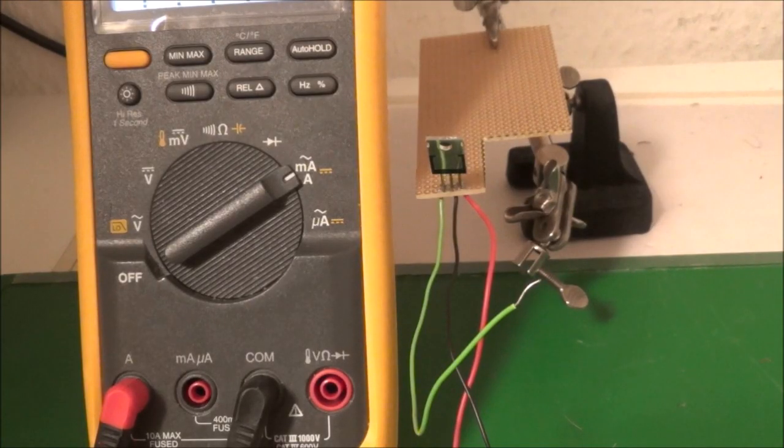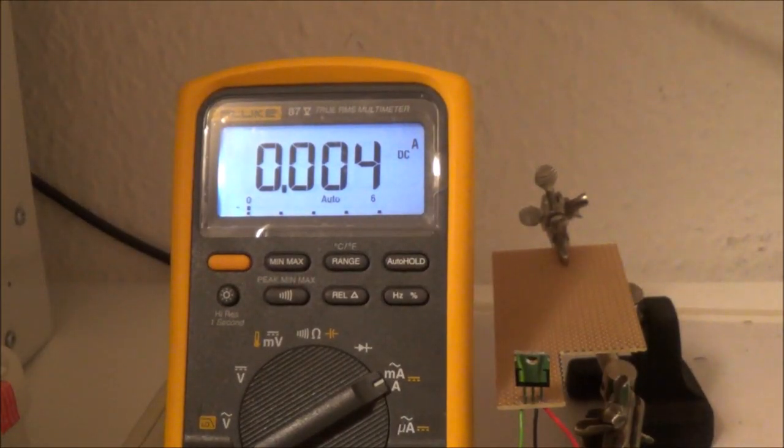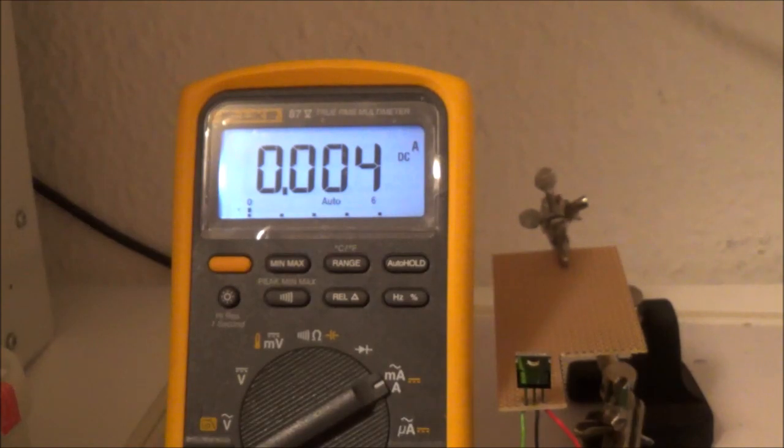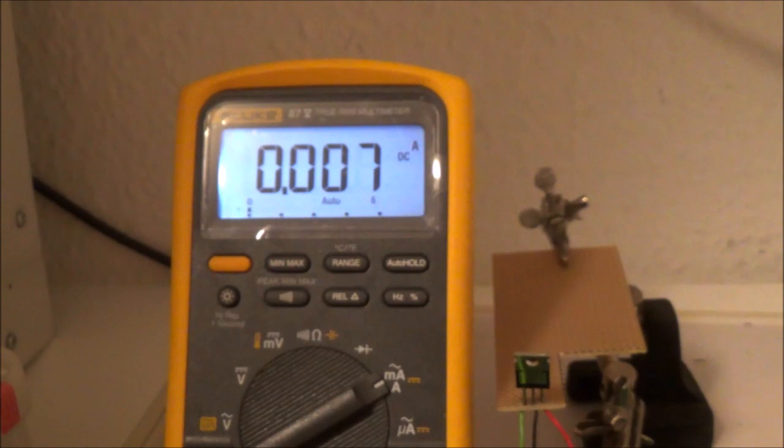Now I will induce a direct short. The green wire is the output and the black wire is the ground — I'm going to put those two together. We should see the amps go way up and then level back down. This voltage regulator should still be usable, although it is going to get pretty hot. There we go — it went up to almost 1.5 amperes, and it's calming back down. That's a dead short.